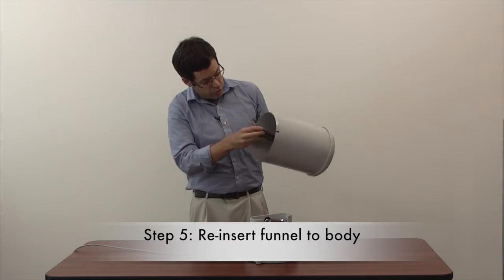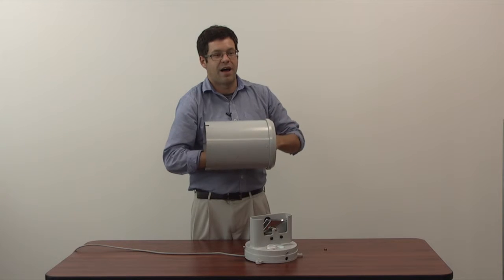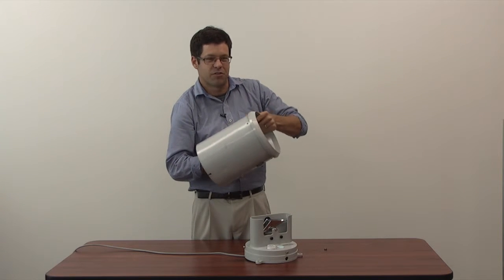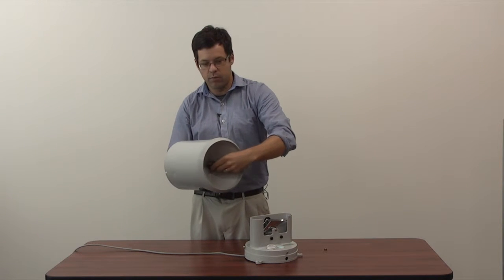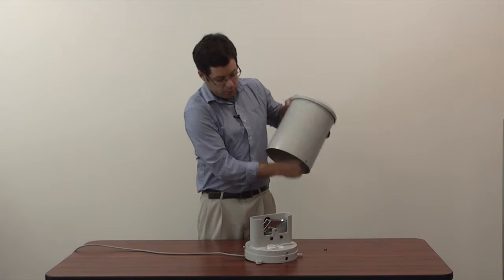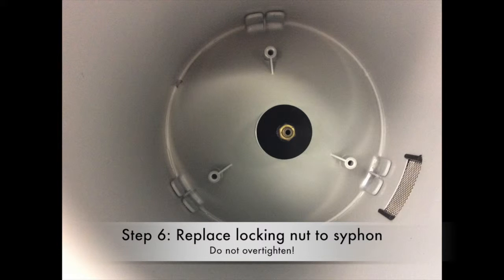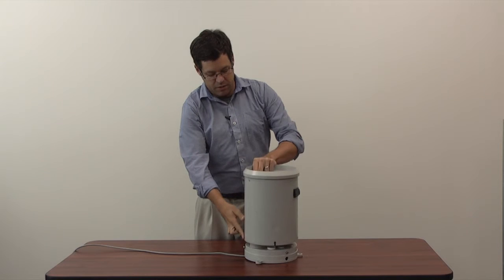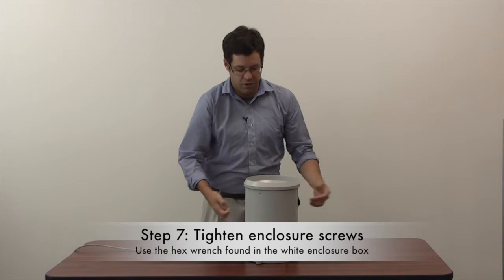To reinsert, you're just going to thread it through the bottom, pushing it through the top until it locks into place. Do not twist — you're going to need to tighten eventually, but do not twist. Push until it locks into place so you can't pull it out anymore. Once that's taken care of, replace the nut on the siphoning mechanism on the bottom and hand tighten — you don't need to forcefully tighten it, just hand tighten. Once that's done, place it back on the rain gauge, lock the screws using a hex wrench, and you're good to go.